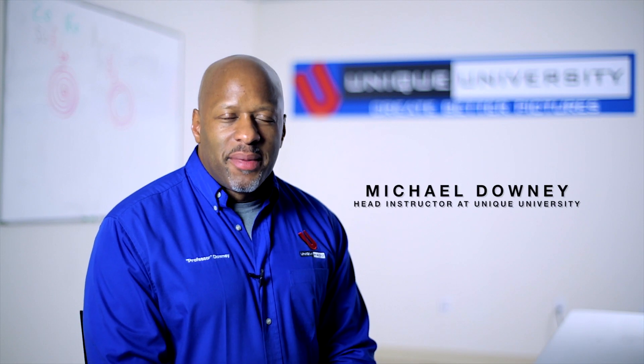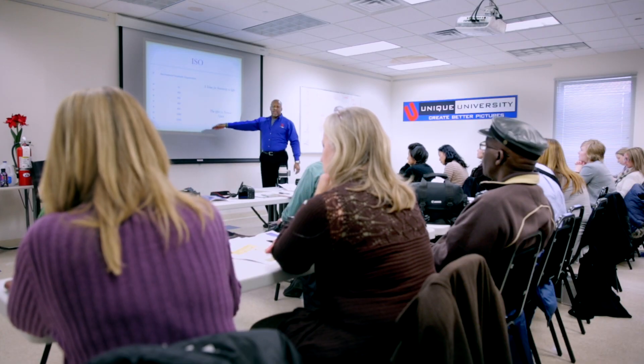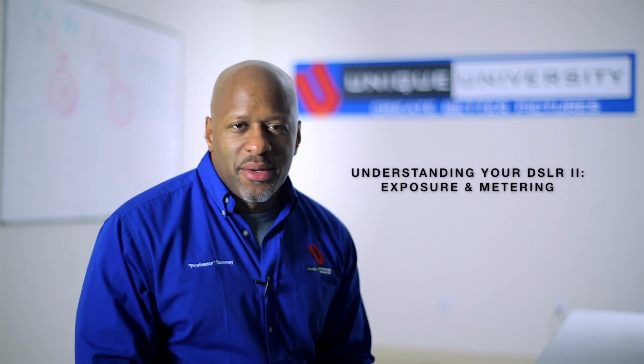My name is Michael Downey and I'm the head instructor here at Unique University. I'd like to talk to you about a class we offer here. It's called Understanding Your Digital SLR 2: Exposure and Metering.